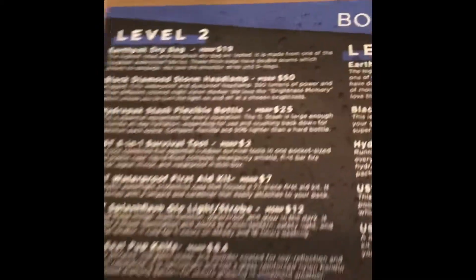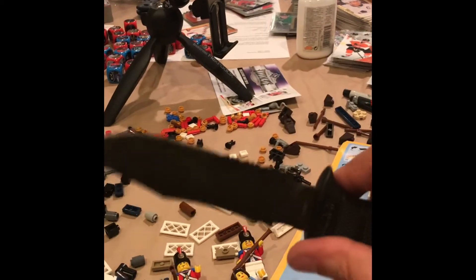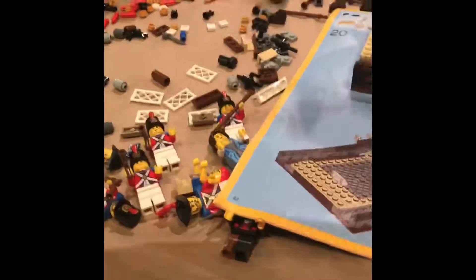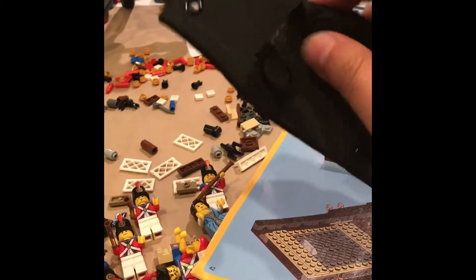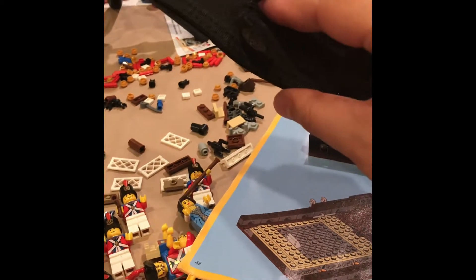Last but not least, the SOG Seal Pup knife. Nice coating, little serrations, pretty sure it's sharp. Comes in a nice nylon pack with a little plastic sheath inside — it's reversible, so you can wear it either way. Before I turned the camera on I opened the package and was trying this out. It was a little stiff at first, but once you get the buttons going and the material stretched out it works a lot better.